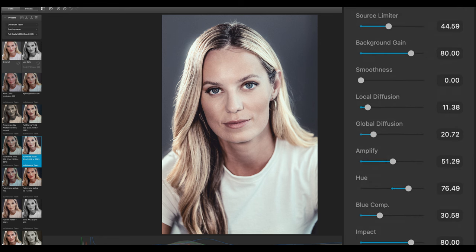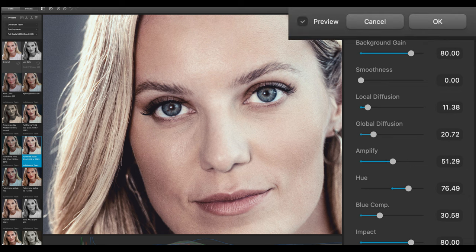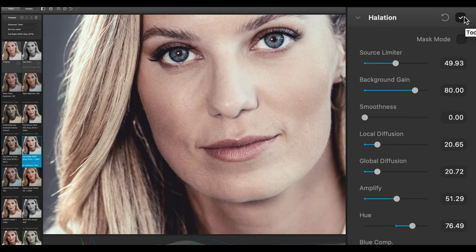Halation is the film emulsion effect visible as local red-orange halos around bright light sources, special highlights, and contrasting edges. Halation may also produce a well-pronounced red glare in the midtones mostly affecting skin tones. I won't touch that either because I want to simulate this special Fuji film stock since it has an effect on the skin — and playing around with it, it really creates a beautiful skin tone.